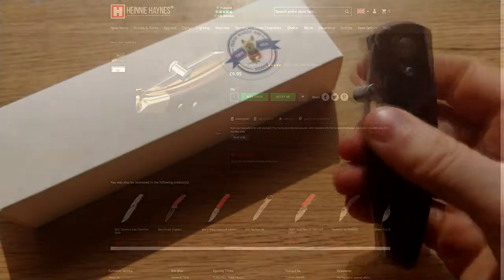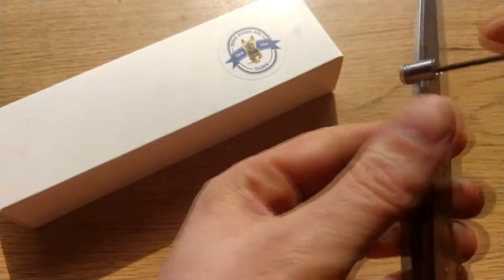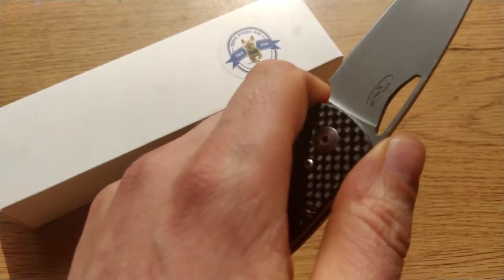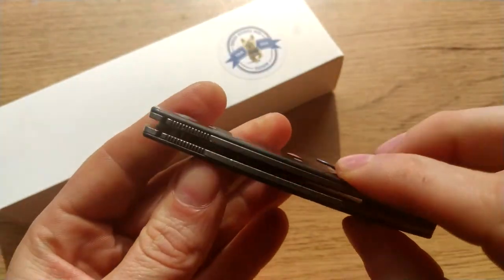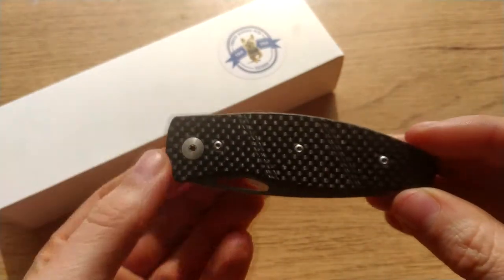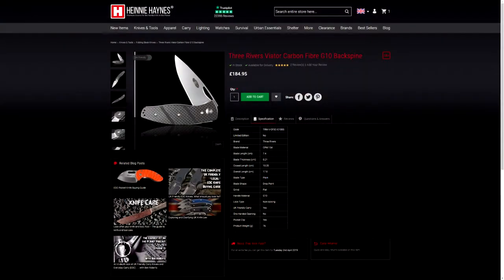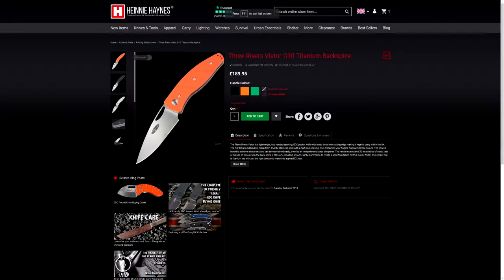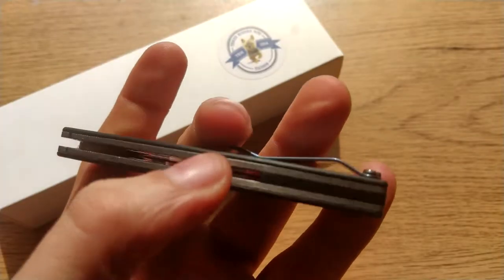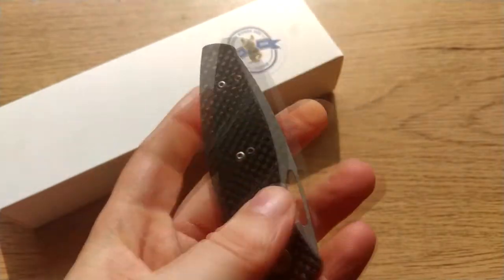So yes, this is the Three Rivers Manufacturing Viator. I will get rid of the thumb stud for the purposes of this review, because number one it does look a lot better, and number two it obviously doesn't actually come with that. So this is a two-handed operation only slip joint with a nice open back.